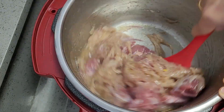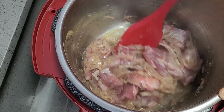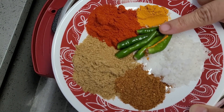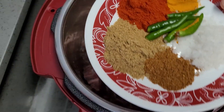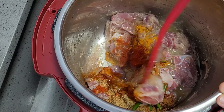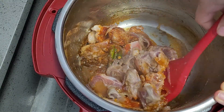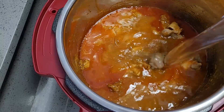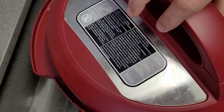Now I will sauté the mutton with the ginger garlic paste and onions for two to three minutes, then add all the powdered masala, green chili, and salt. Give it a good mix and fry again. If you have kebab chini — what you can call dum kali mirchi — surely add it, as that will give a real halim touch and nice extra taste. I have added a little bit of water and will cover it and cook.